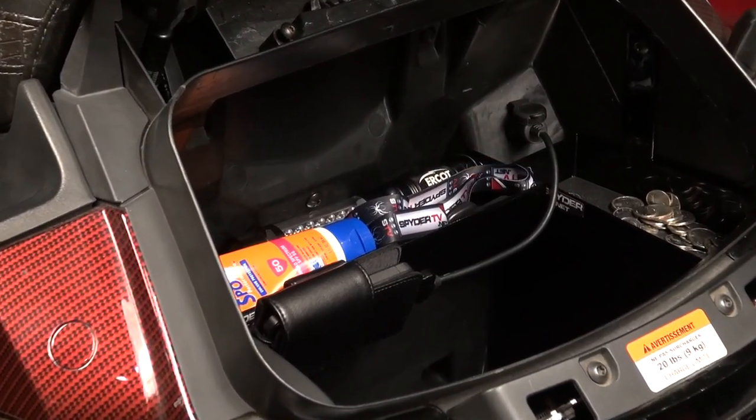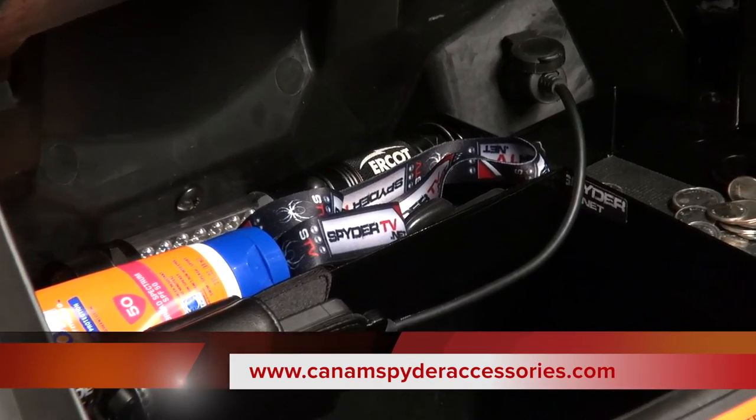So I just want to say thank you for taking a couple of minutes to watch the presentation of one of our newest products — it's the RT Organizer for the rear trunk. We encourage you to go visit www.canamspideraccessories.com where you'll find all kinds of things very useful for your CanAm Spider. My name is Pierre and you're watching Spider TV.